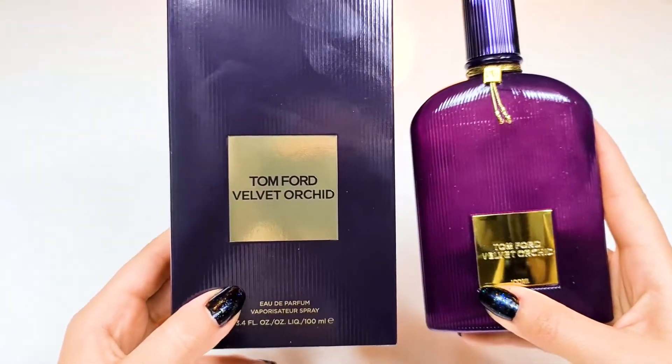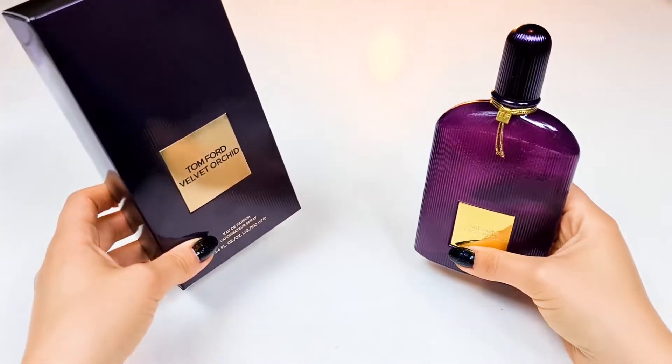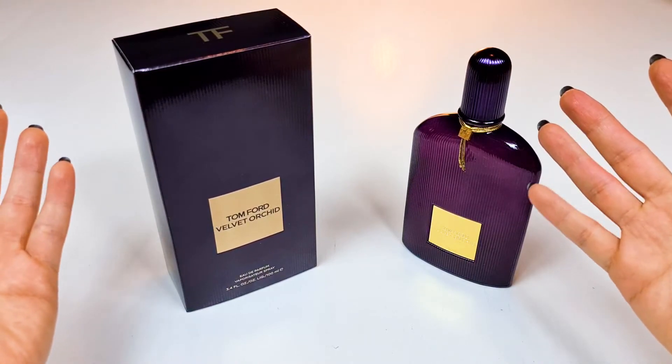That's Wilmot Arcade by Tom Ford. I hope you enjoyed this video. Please don't forget to subscribe to my channel if you want to watch more ASMR unboxing perfume videos.